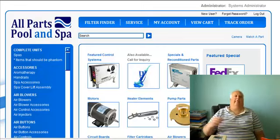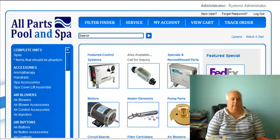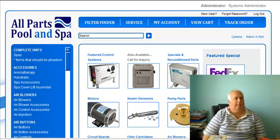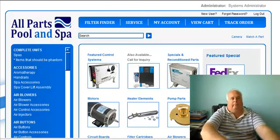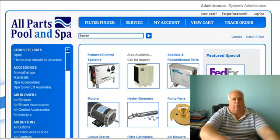Hi guys, it's Harvey from All Parts Pool and Spa. I've been around on the internet now for over a year. This is my website. I used to be out in the field — I was hit by a drunk driver, T-boned — so I'm not out in the field anymore, except I'm still out in the field for heat pumps and salt systems.